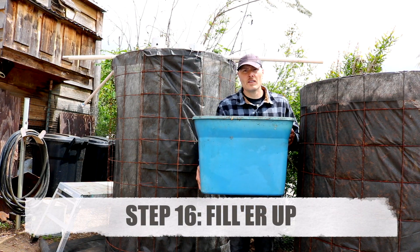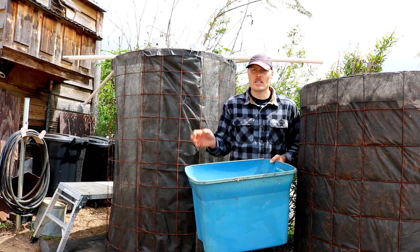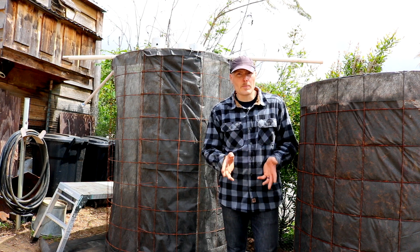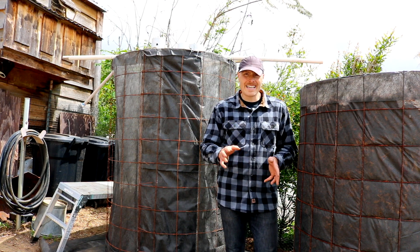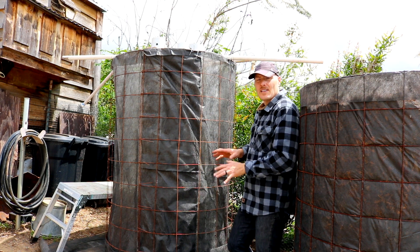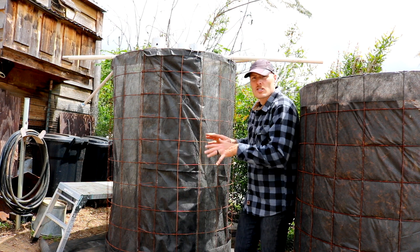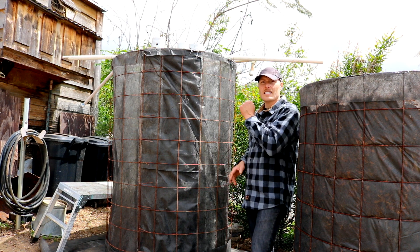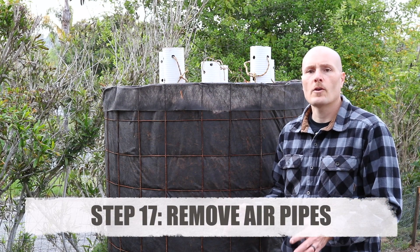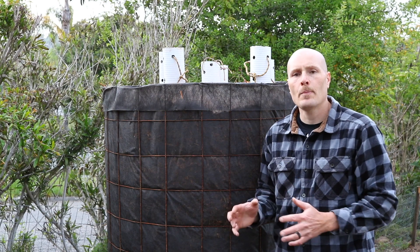Next step is to fill it. I use these totes — it takes about 30 of them to fill this bioreactor. The material I'm working with is pretty fresh and already moist from some rain, so I'm not going to wet it much as it goes in. Try to pour it in, spread it around evenly, and work your way up so the pipes stay nice and straight. Once it's in, we're done — let it sit for a few days and then pull out the air pipes. The bioreactor's been sitting for five days — it's now time to remove the air pipes from the top.